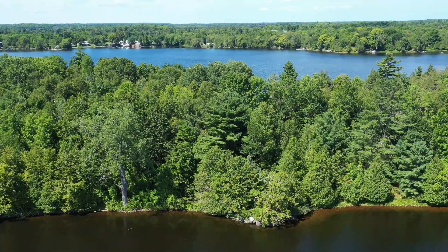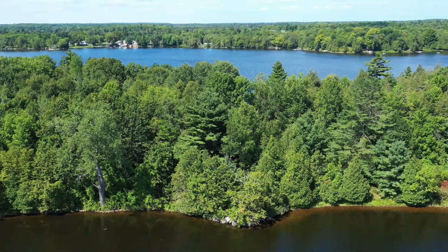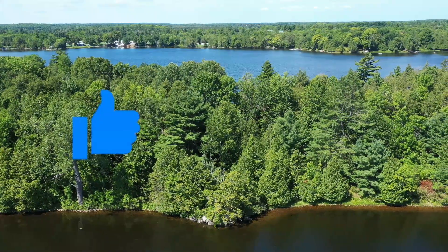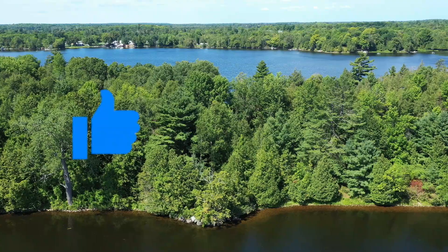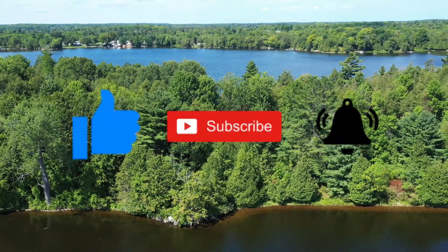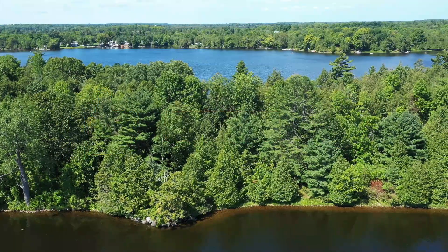Well, there we have it — how the Canadian regulations apply to the DJI Mini 2. If you found this video helpful, give me a thumbs up and drop me a comment down below. If you haven't done so already, please subscribe to my channel and ring that bell for notification of all my upcoming videos. Thanks for watching.